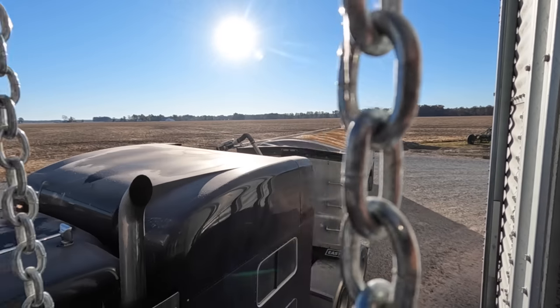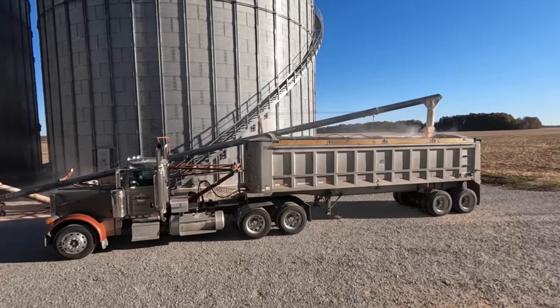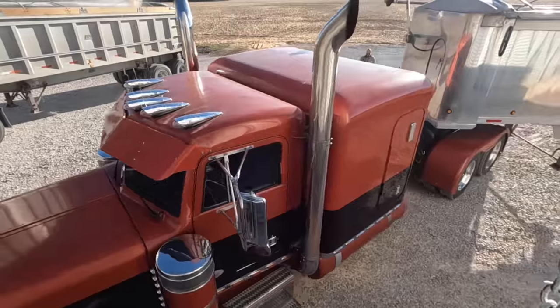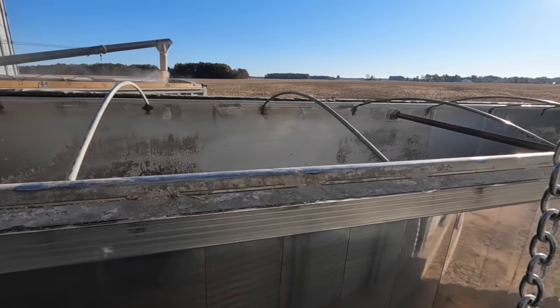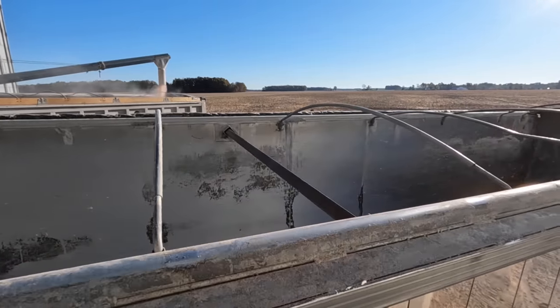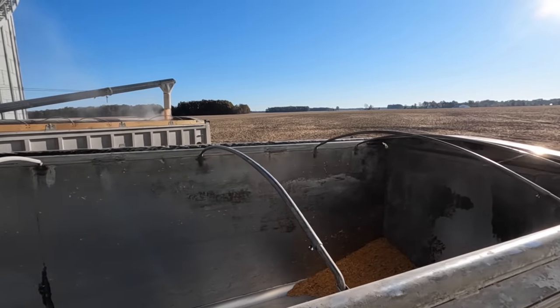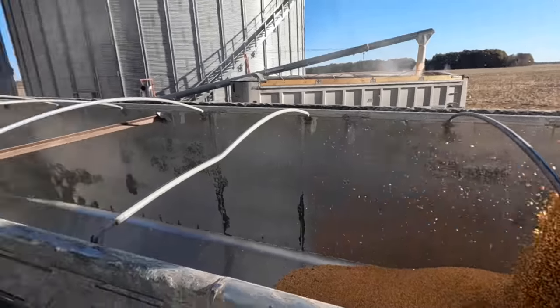Full load heading out. Another truck will be pulling in shortly to load that one. We got to have a long auger to load this one because we want to keep the pit open over there so semis hauling out of the field can still get to the pit to dump. It helps move the grain really faster, we get things moving faster — so you do what you gotta do.